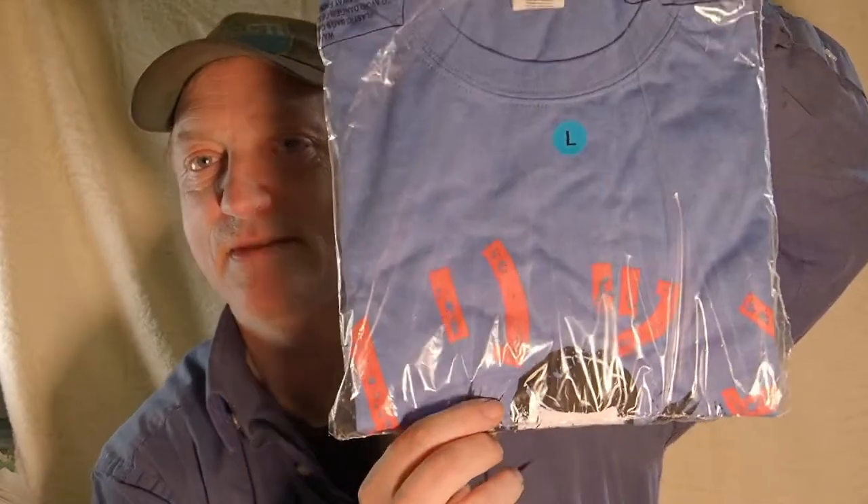Now the t-shirt is the Flip Gordon one. As it happens, I have already opened the monthly crate with the Flip Gordon t-shirt, so this is a second one that I have. Since I'm keeping one in good plastic condition, I can open the other one and wear it. I'll keep one in collector-type state and wear the other, since there's no point having two sealed copies.